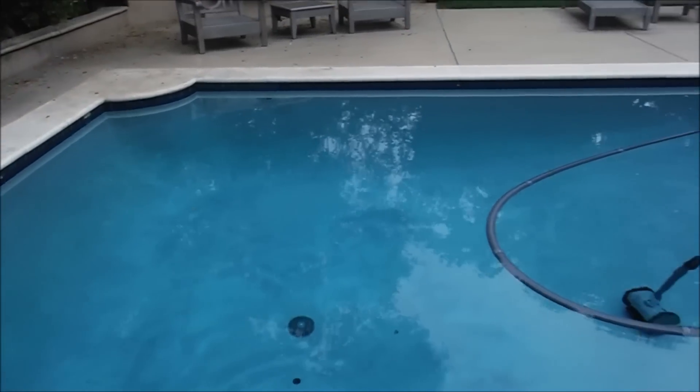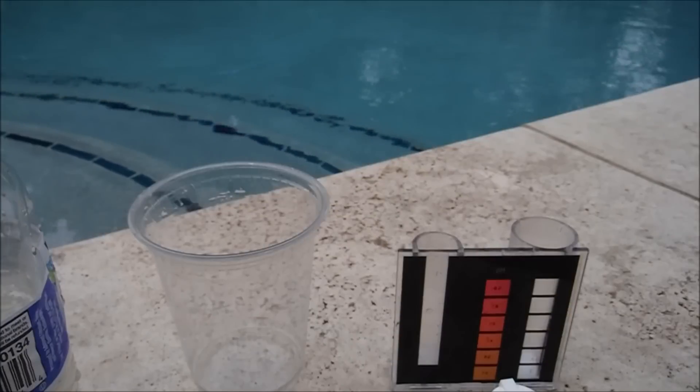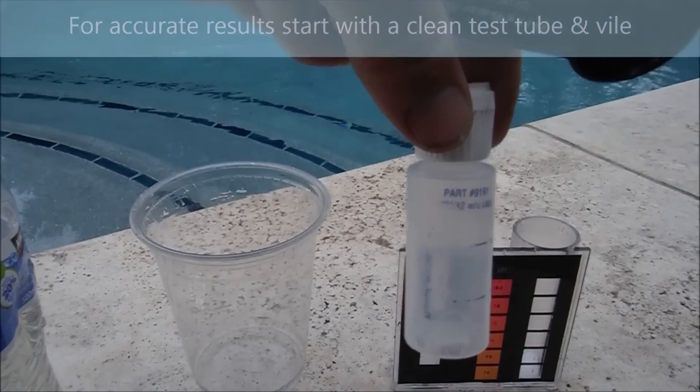It's also a good idea to know your pool size. This pool here is about 22,000 gallons of water. I'll go ahead and use a dilution test here — I'm going to use half tap water, half pool water, and mix it with the reagent to test the cyanuric acid level.